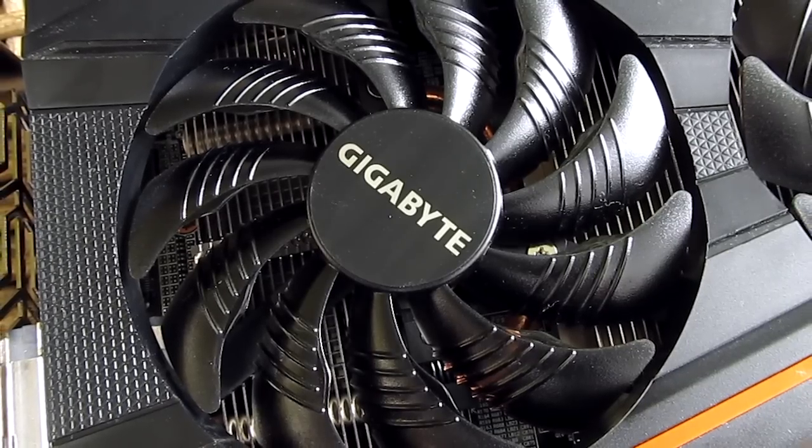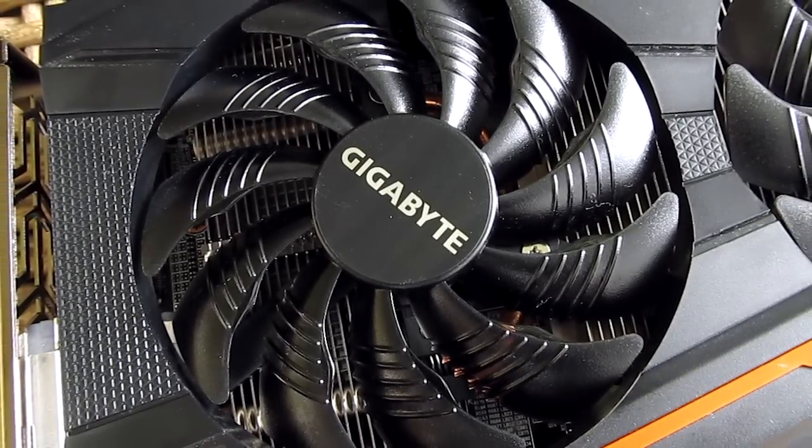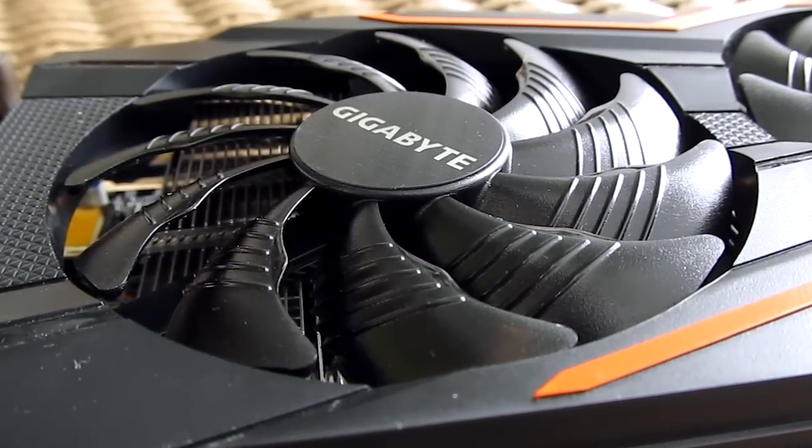Upon closer inspection you will find a three-part aluminium heatsink, coupled with two copper heatpipes in between, and cooled off by two Gigabyte 90mm 3D active fans with a unique fan blade design.